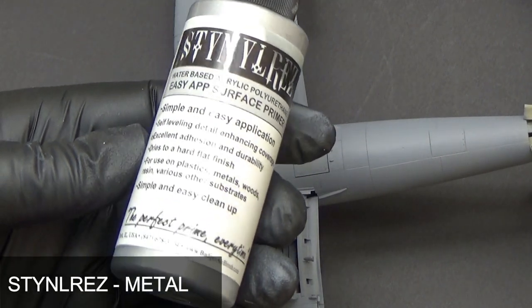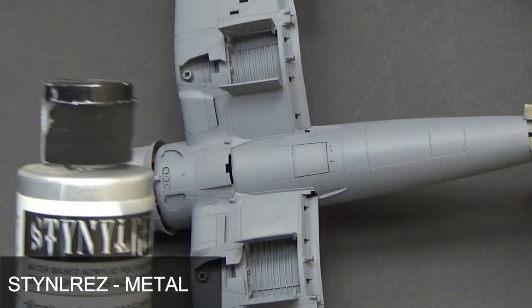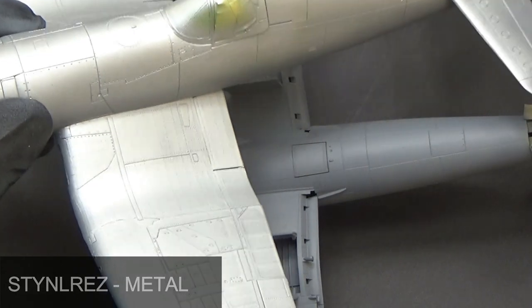First I applied this metal primer from Steinalres over both models. It gives the bottom layer of aluminium type chips and a nice shiny surface to work on.